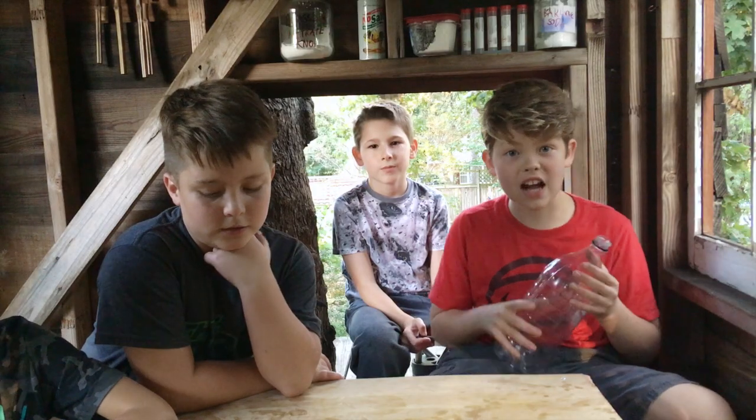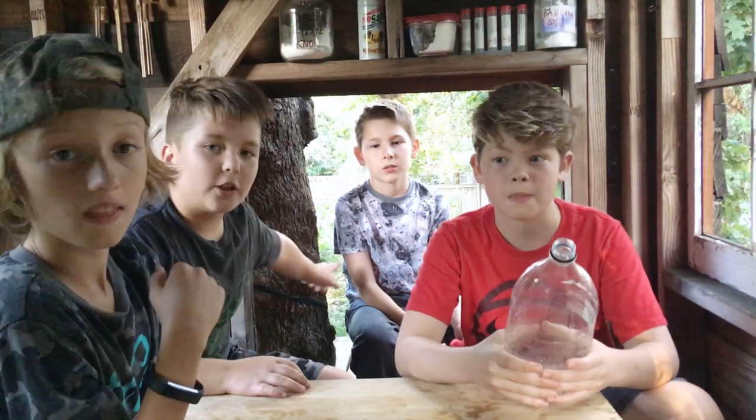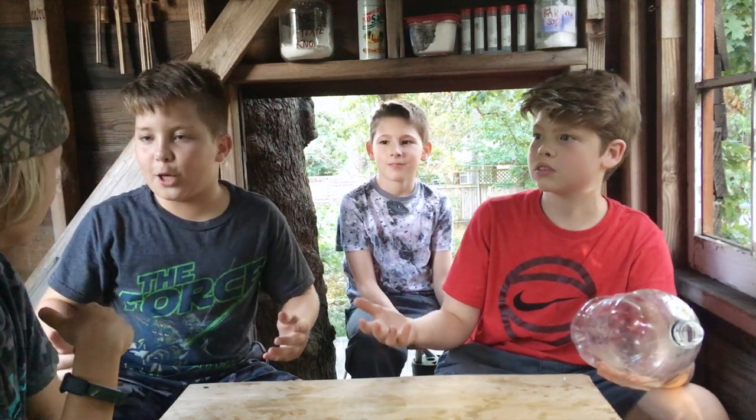Alright guys, this was an awesome video — it was so much fun. It was a little dangerous, but it was fun. Check us out next time on Backyard Science. And thanks to our friend Jonas for joining us in this video. Shout out to my friend Jimmy Knackley. Good job, Jimmy. Where the heck did you come from?